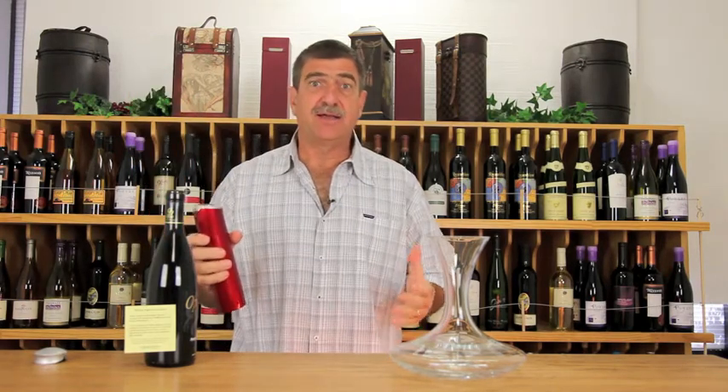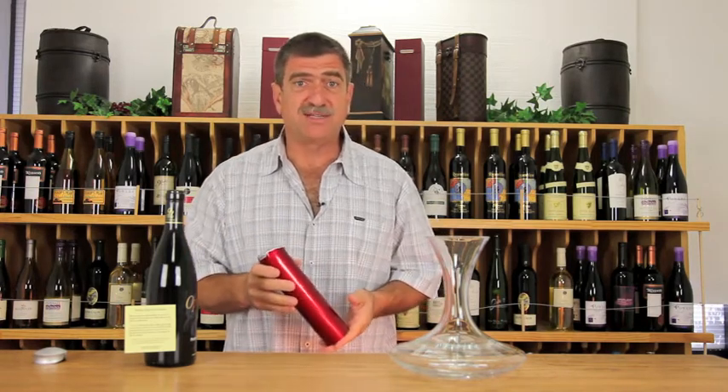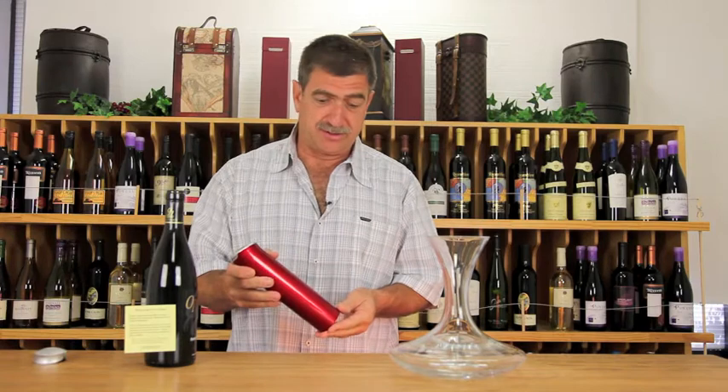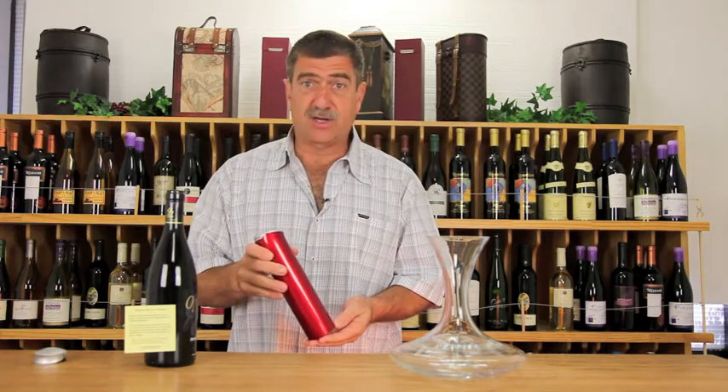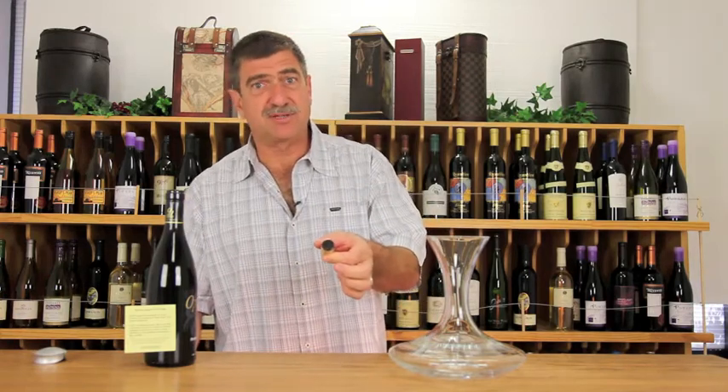Now, this is not cheating. I open a lot of wine — on Tuesdays I open nearly a hundred wines sometimes. The cork will extract itself. Take a look at the cork — look how gorgeous the color is on the bottom of this cork. It's really dense.